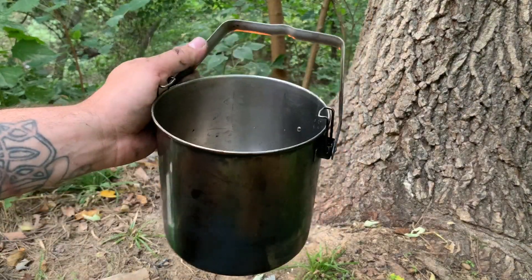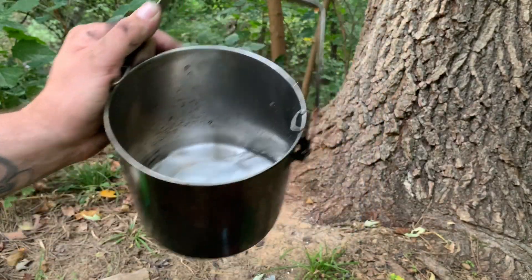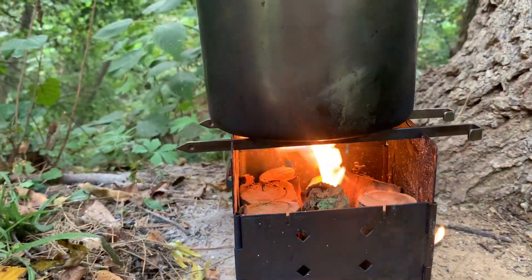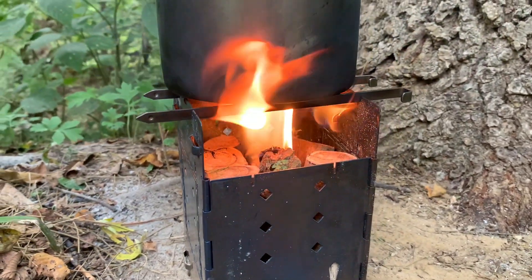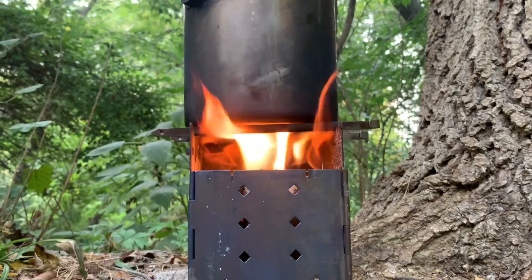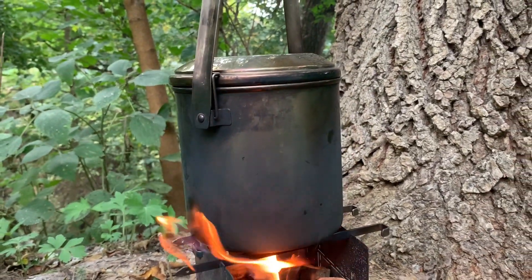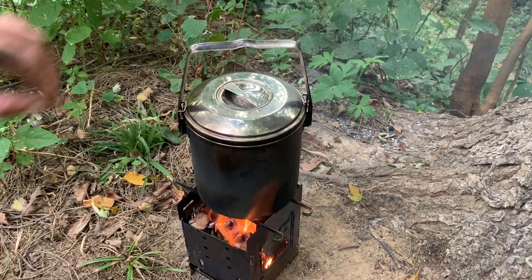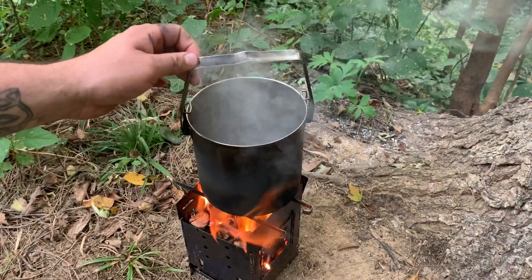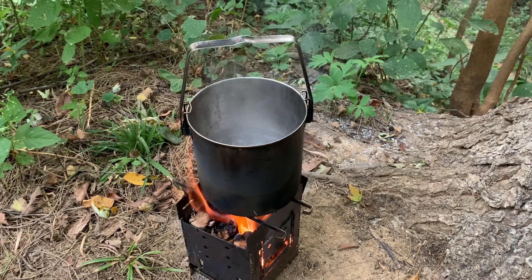So you start off with two cups of water and we'll bring it to a boil. As you can hear, it is definitely boiling. So the way I do my rice is I do two cups of water, one cup of rice, and you can always increase that.